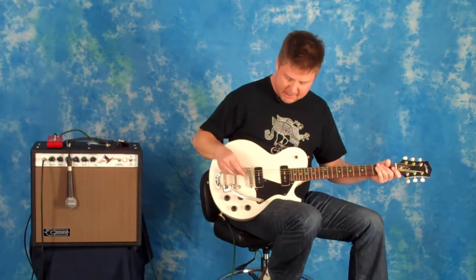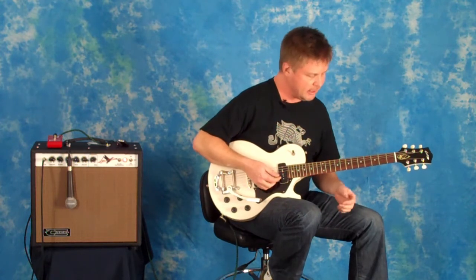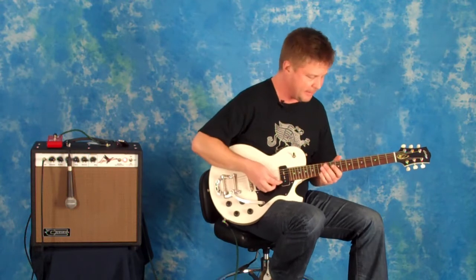Here are both pickups set with the volume controls at about six for a nice, clean rhythm sound. Now we're going to move on to the neck pickup by itself, with the volume left on about six — you get a nice, clear, bluesy single coil pickup tone that's just fabulous.